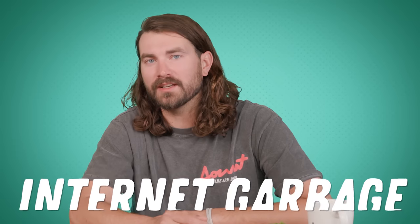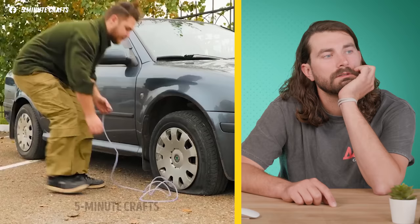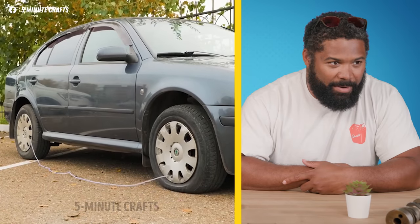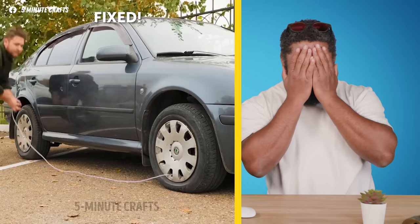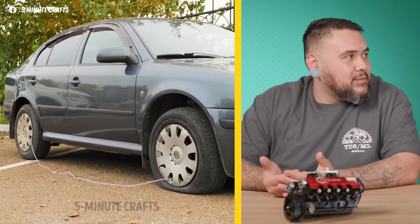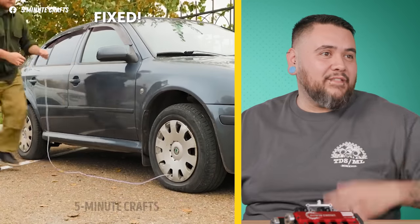Bad advice is often spread by disguising it around a bunch of good advice. So just because someone on the internet gives you good hacks doesn't mean the next thing won't be internet garbage. Next hack: we've got a flat tire, and he's using an air hose to transfer air from the good tire to the flat one — so now you have two almost-flat tires. He labels it 'fixed.'